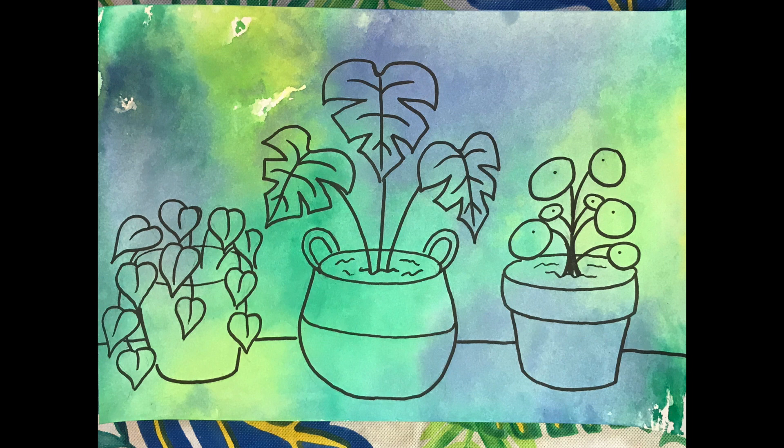For me, one enjoyable small thing is getting to see my plants thrive by growing and putting out new leaves. I'm going to walk you through how to make this cute plant drawing, but if you would like to make your own drawing, then go ahead.